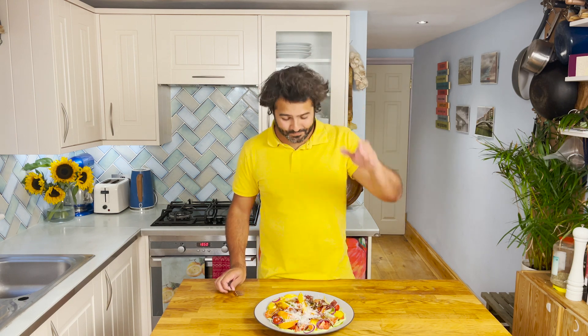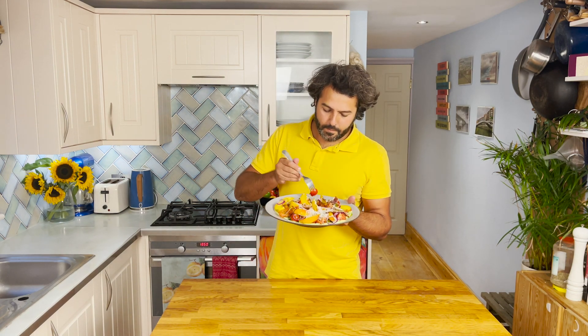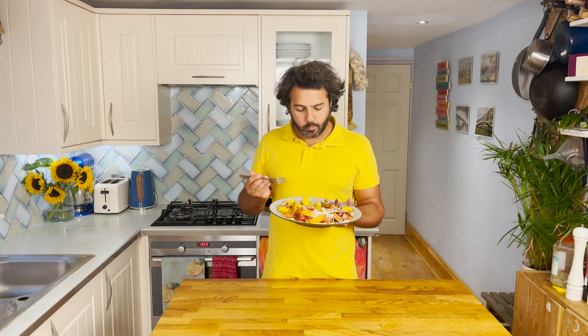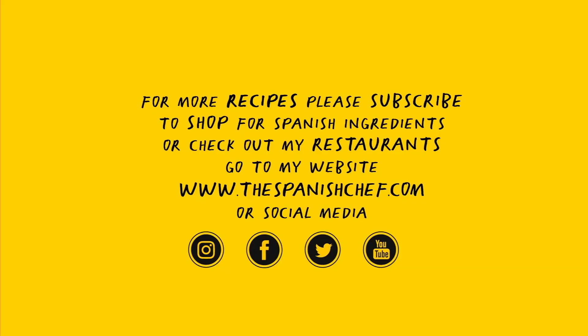Familia, I hope you enjoyed the recipe. Remember, you have it on my website thespanishchef.com. Please like it, subscribe, and all the lot — it's dinner time for me, see you in my next video! Adios! If you enjoyed the video, please like it, share it, and subscribe.